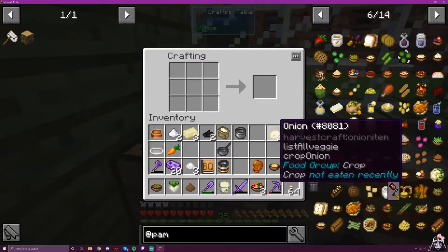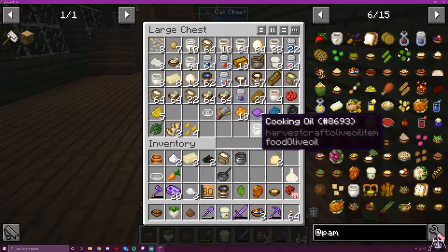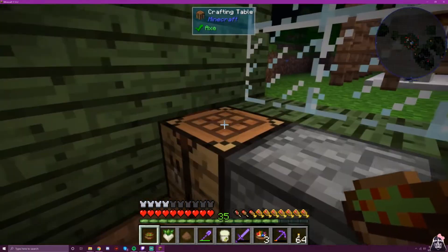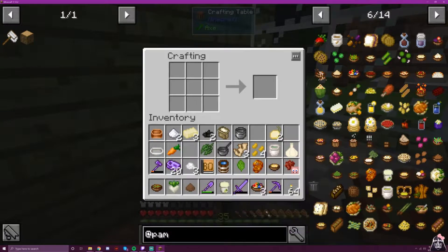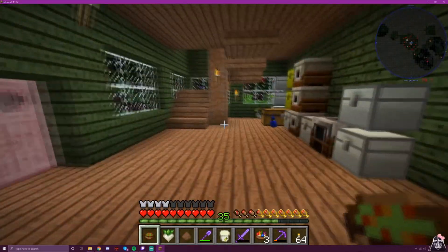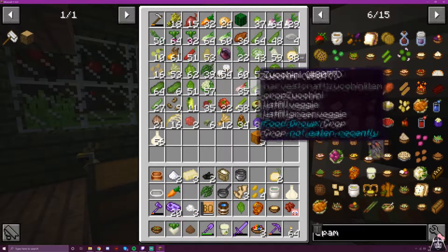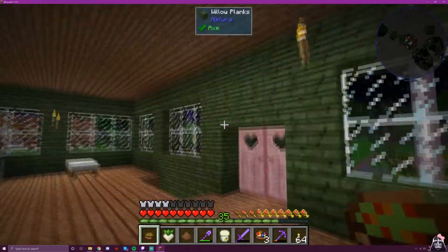We still have some ingredients in here we're gonna be using — we'll grab those. I believe we need the spice leaf for this. I lost a sweet potato — that's unfortunate. Sweet potato? There we go. It's raining!